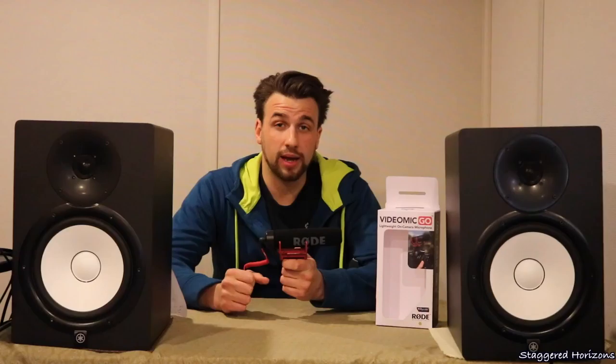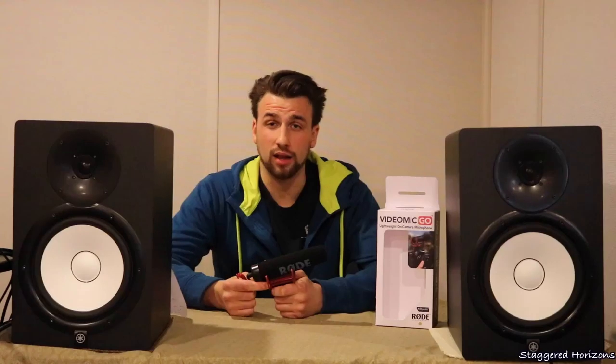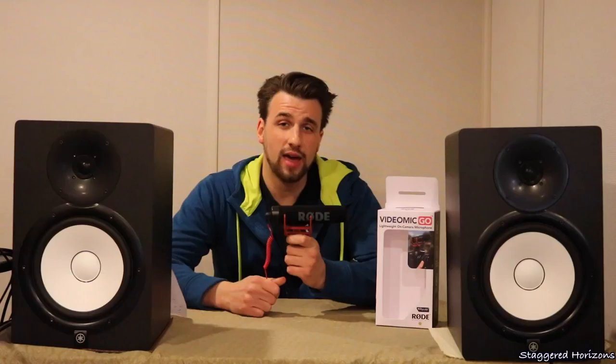I would actually recommend instead of buying this VideoMic Go to step it up and go to the VideoMic Pro, which yes is $200 versus this $100 microphone, but just ask yourself what is the value of that $100 difference. You could be out filming something that you may never get the opportunity to film again, and because of this interference issue that could totally scrap and ruin your footage — so that's where that $100 difference is well worth it.